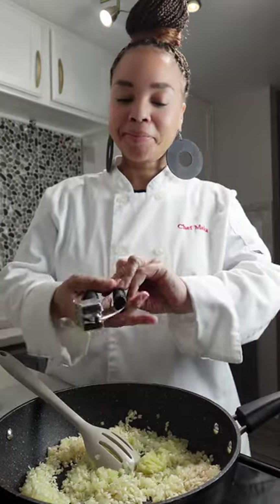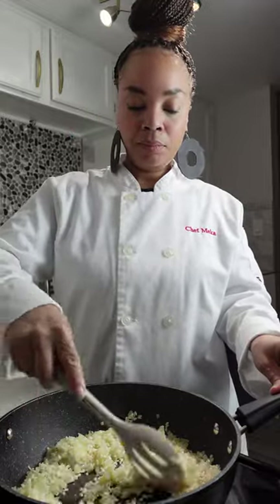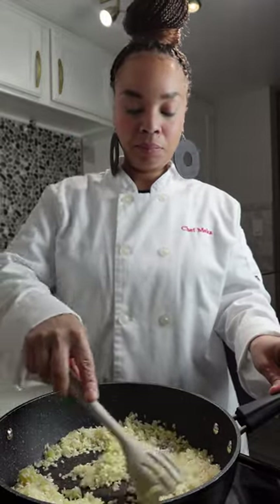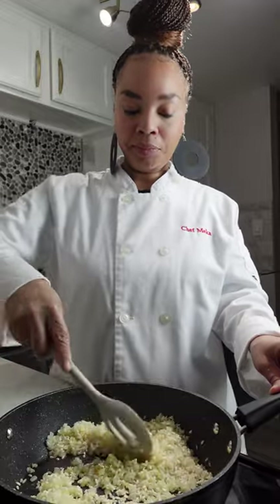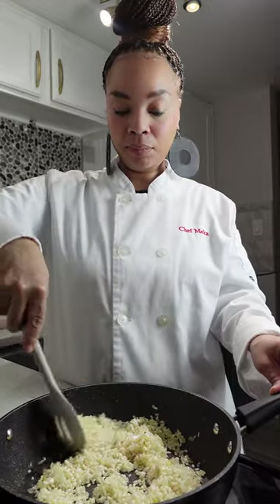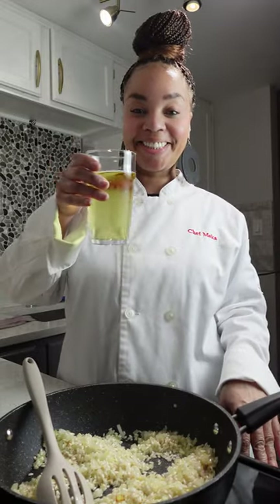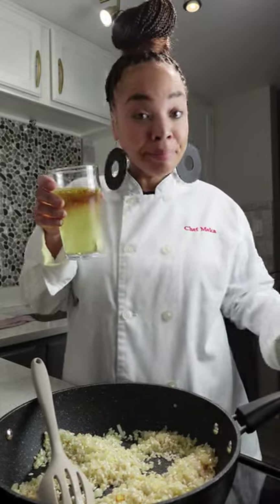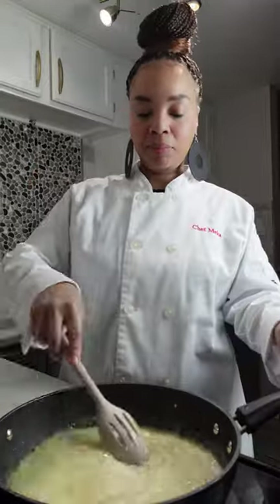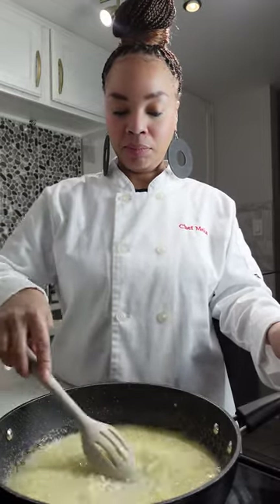After you have pressed your garlic into your rice, we're just going to mix this all together. The aroma is wonderful. It's time to turn up the heat on your stove. I am turning this up to a level six and I am adding my alcohol. You can use white wine — I didn't have white wine, so I am using a hard cider. It has similar flavors and the results should be typically the same.